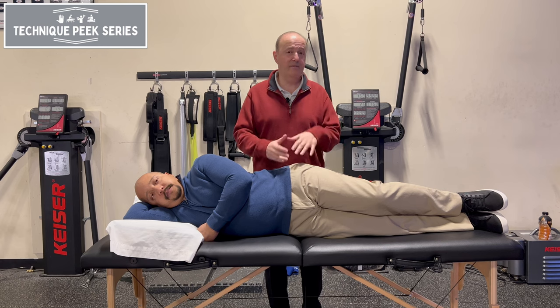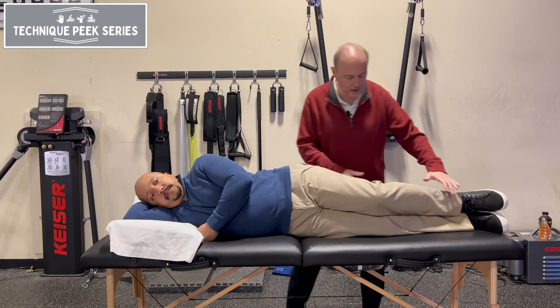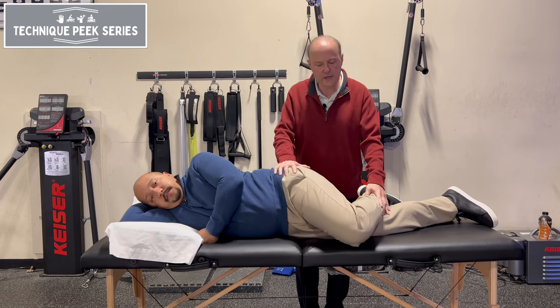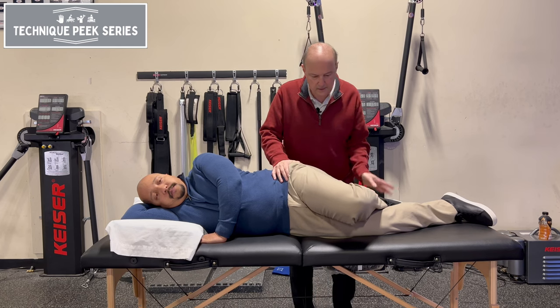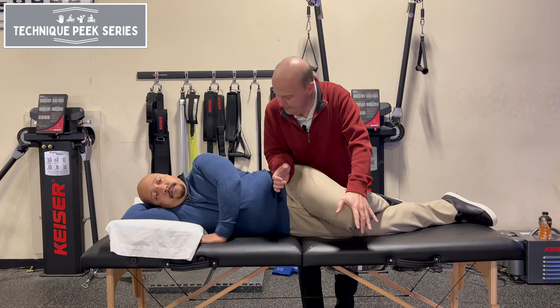So to test it, you have to adduct and internally rotate. The patient is on his side. We're going to bend up this knee — this knee is nice and straight. This leg comes across, and the key is as soon as I position him, I want to make sure he's stacked, so I have pelvis over pelvis. Hold that still — I could hold it that way.